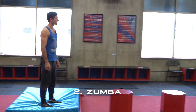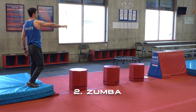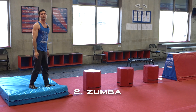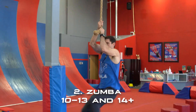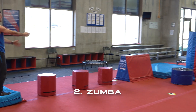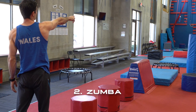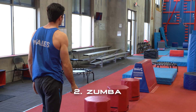Obstacle number two: for the six to nine year old group you have the three pillars, then the vault box, then rope and trampoline. For the older two groups, a trampoline replaces that vault box. Hands and feet are allowed on any of the pillars, on the vault box, on the trampolines, and on the rope itself. The blue pad after that trampoline is your landing.